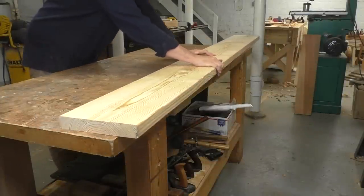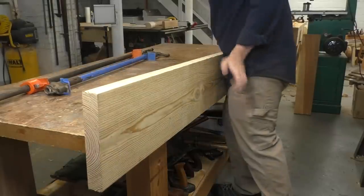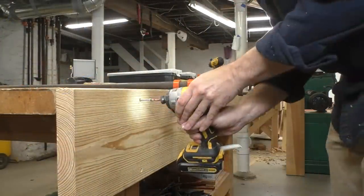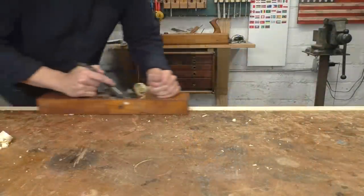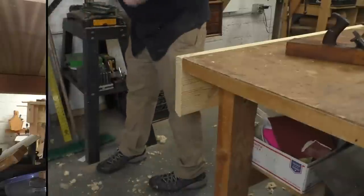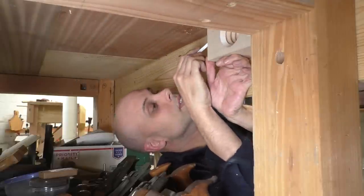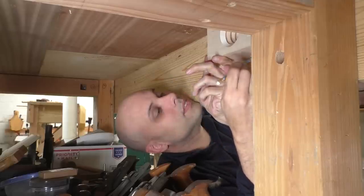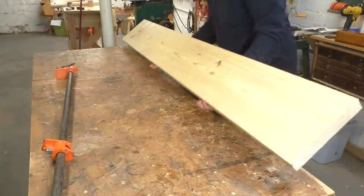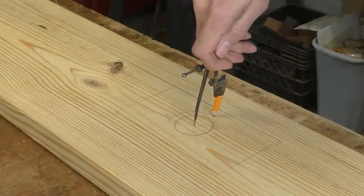A twin screw vise works a lot better on a bench with an apron, but you'd be surprised how often you can just add an apron to an existing bench. This is just construction-grade 2x10, and all I have to do is screw it to the legs and the top, plane the top edge flush, and trim off the extra length. Honestly, this old bench was getting pretty wobbly anyway. Five screws and a chunk of construction lumber really tighten things up, and I can get under there with one of these wooden nuts and trace its position. Then the apron comes back off and I can use the nut to trace the hole location.